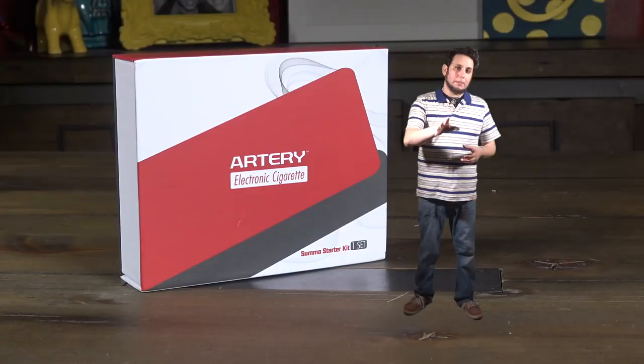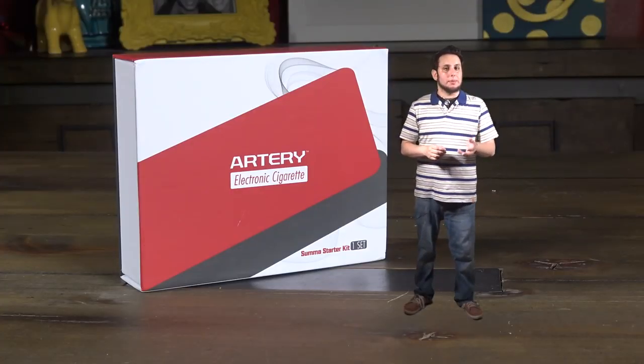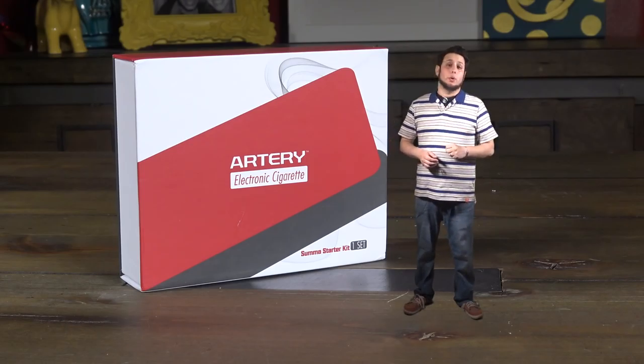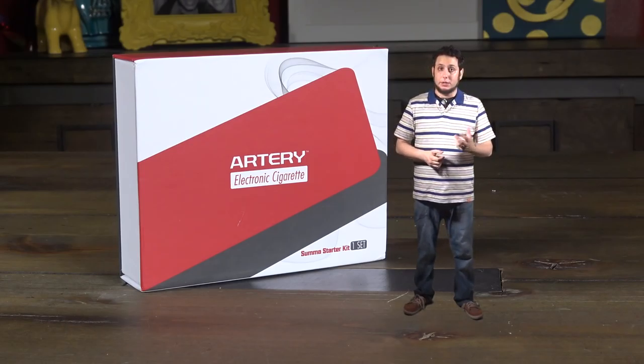YouTube, what is up? I'm your homeboy, homeboy Josh, back at you with this new offering from Artery, the Summa. But before we get into this new offering from the people that brought you the nugget, I do want to take the time to remind you once again — we all need to do our part to fight for vaping and its future.